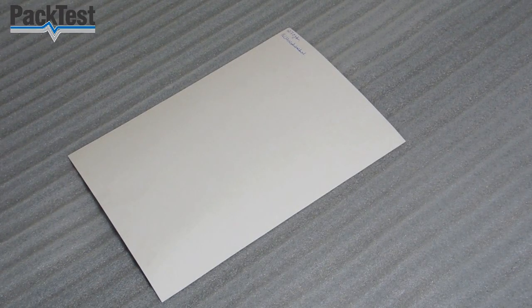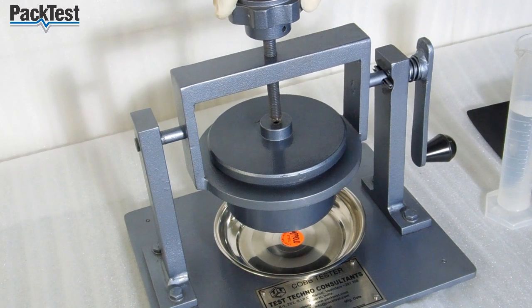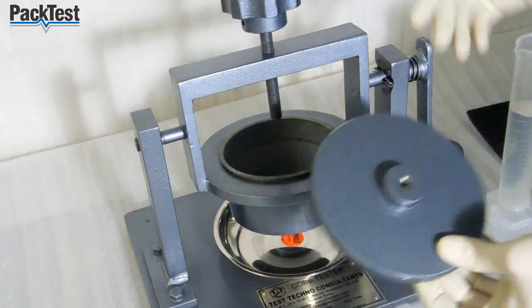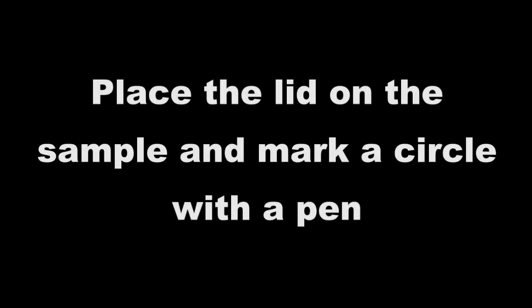Take a sheet of paper. Unscrew the lid and remove it from the machine. Place the lid on the sample and mark a circle with a pen.